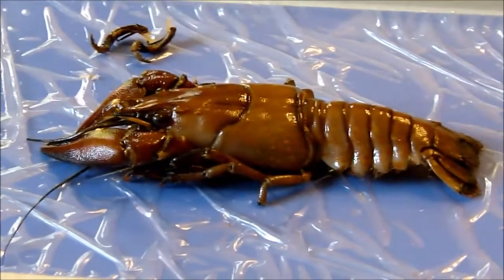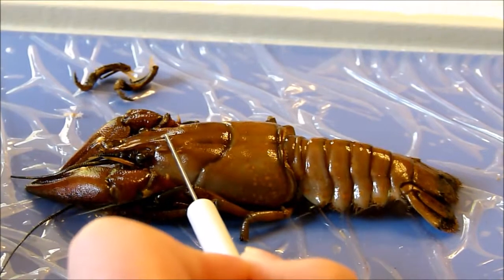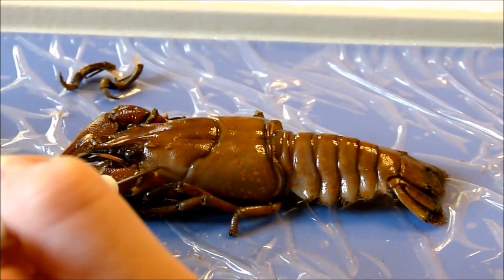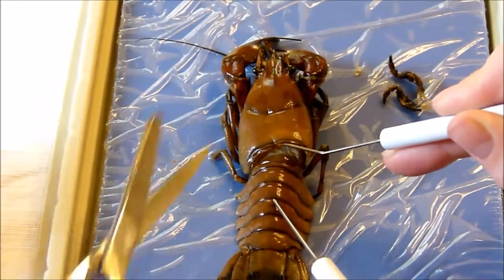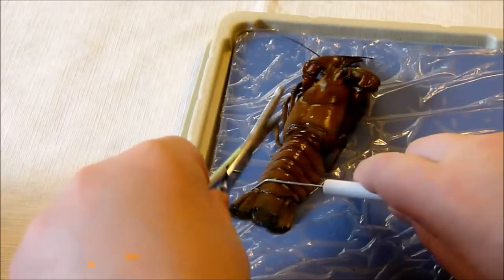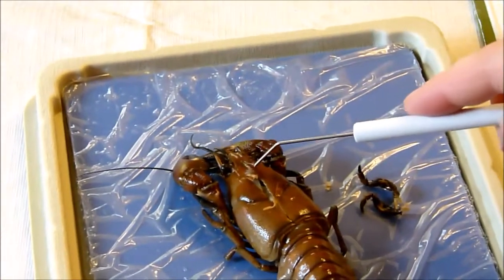Use scissors to cut the crayfish's carapace from the posterior end to just behind the eyes, then make a transverse cut just behind the eyes. Ethan holds it while the cut is made — straight and firm. It's not as hard to cut as the worm was.